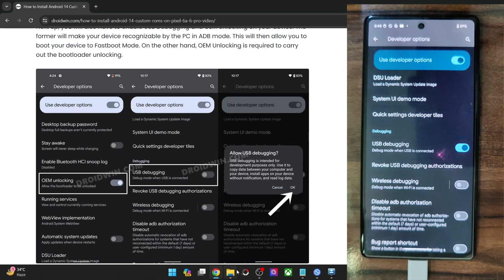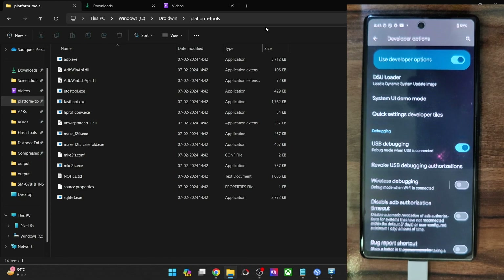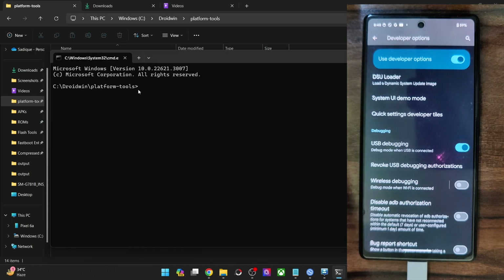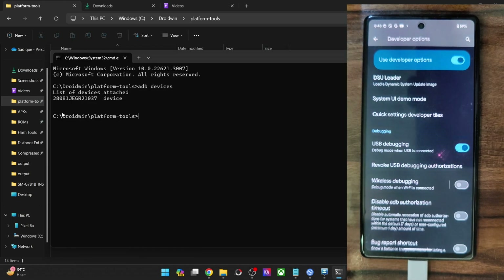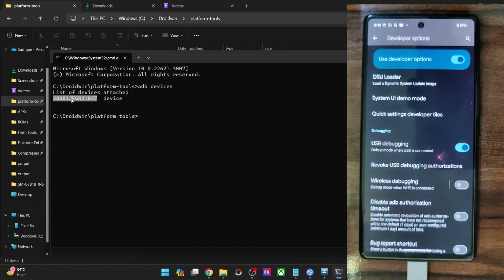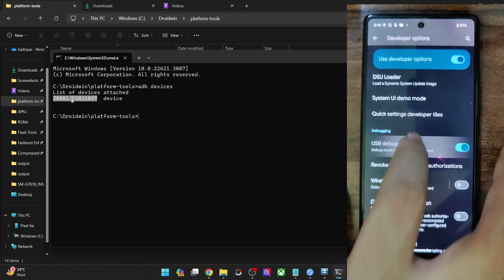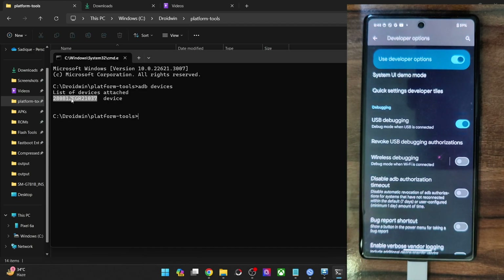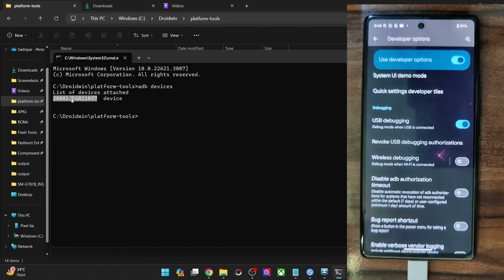Let's verify the connection. Go to the platform tools folder address bar, type in CMD and hit Enter — this will launch Command Prompt inside the Platform Tools directory. Now type in ADB devices and make sure you are getting an ID. If you are not getting any ID, then unplug and re-plug your phone, disable and re-enable USB Debugging, tap on Revoke USB Debugging, use the official USB cable that came with your phone, and use the USB 2.0 port on your PC.